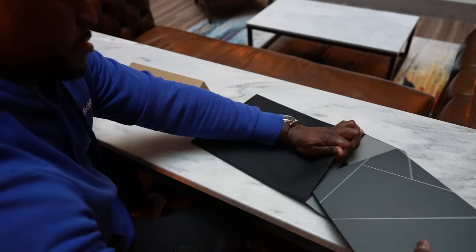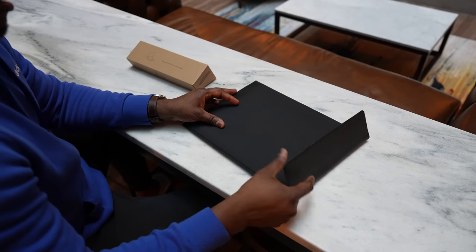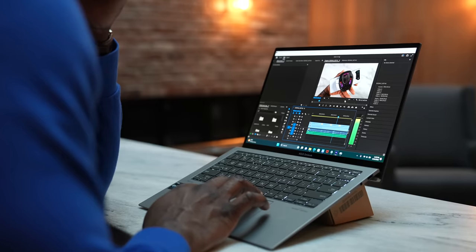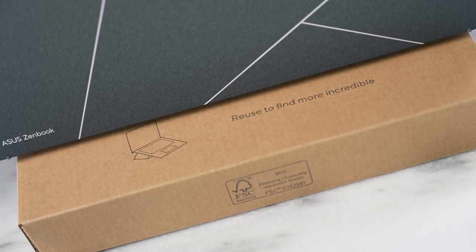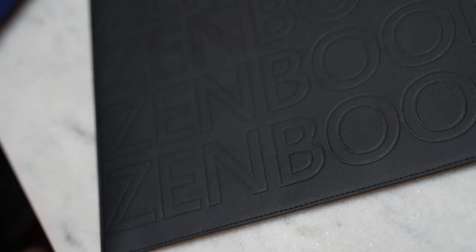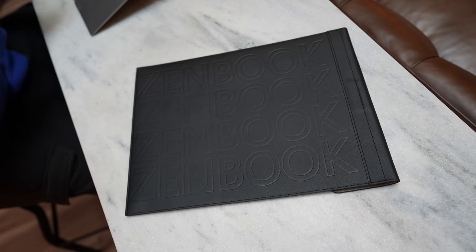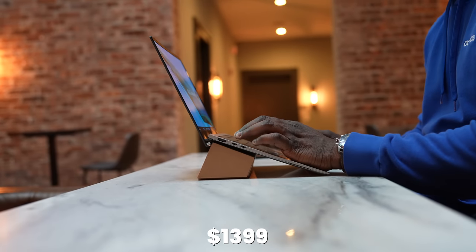It doesn't render as fast as some of my other devices, but that's not what it's meant to be — it's meant to give enough power to do what you need work-wise. The Asus Zenbook S13 OLED is a great device: comfortable, light, great battery life, and sustainability is really key here. Asus also includes a carry pouch in the packaging, which is a nice touch, and it's priced at $1,399. Leave your thoughts down below and as always, enjoy your entertainment.